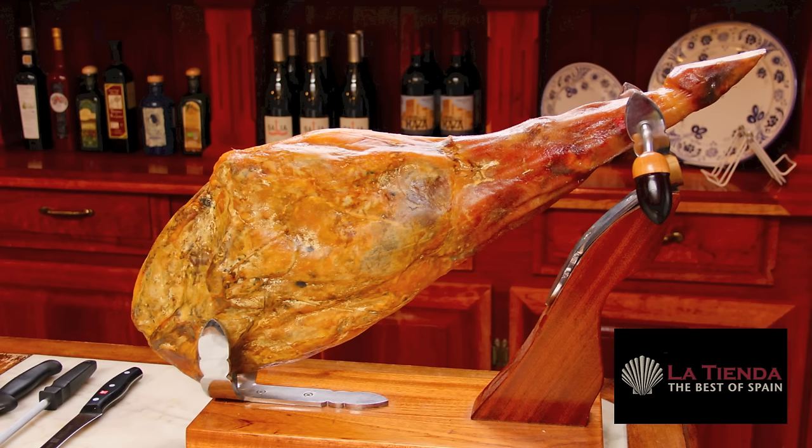When you receive your jamón, unwrap it from its plastic so that it can breathe. You can hang your ham or store it in a holder for several weeks as long as it is kept in a cool, dry place.